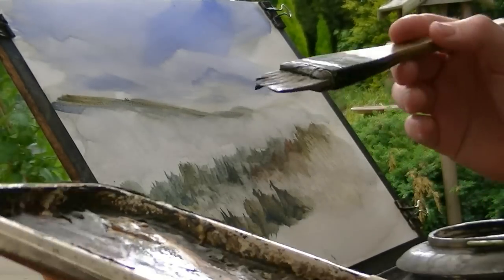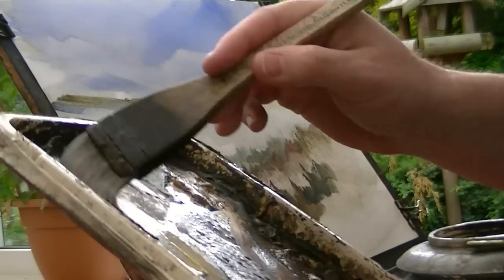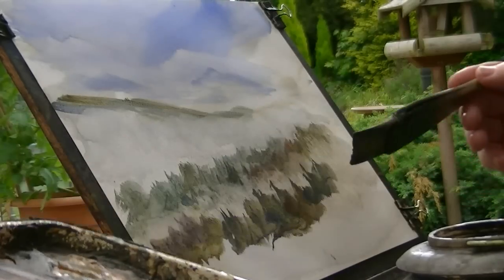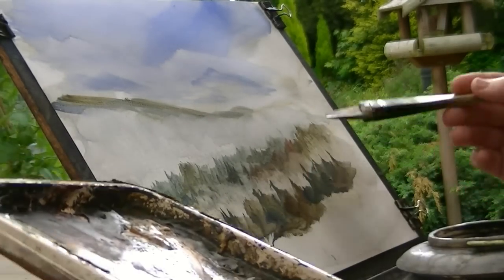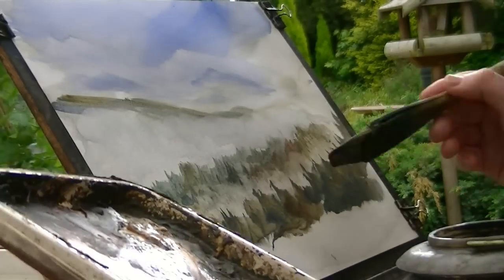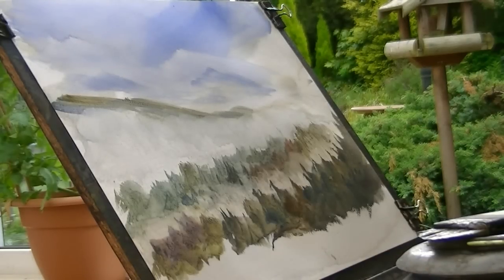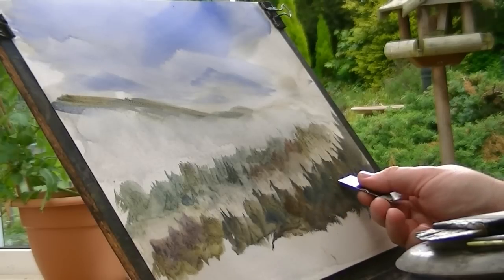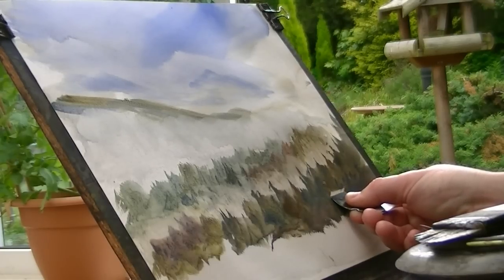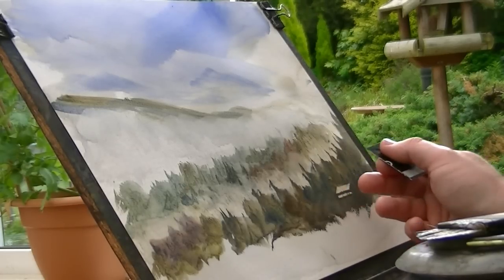And then just try and vary the colours and move along, try and keep it interesting. And I want to make sure it's dark here so I can scrape in like a little cabin on the mountain side. Make sure it's nice and dark because it'll contrast nicely against the cabin when I've scraped it out. So for the cabin I'm just going to take a piece of plastic card, and I'm going to do the roof and just pull down slightly to the side wall. I always pull down about half the size of the roof.